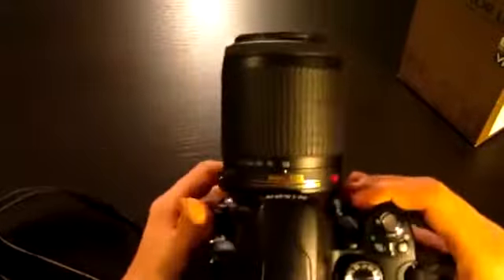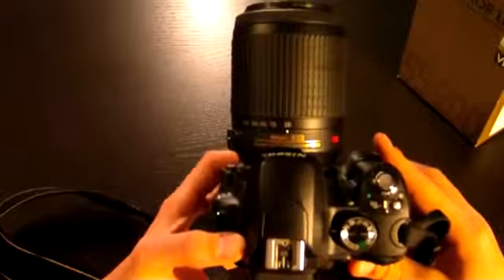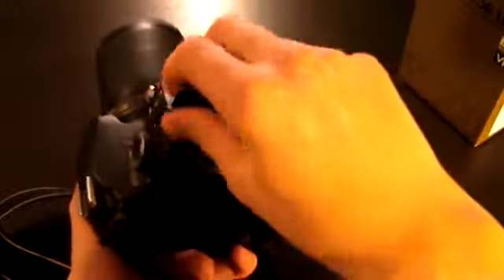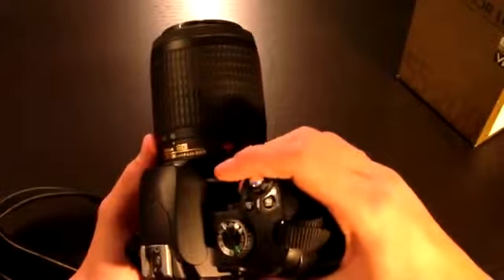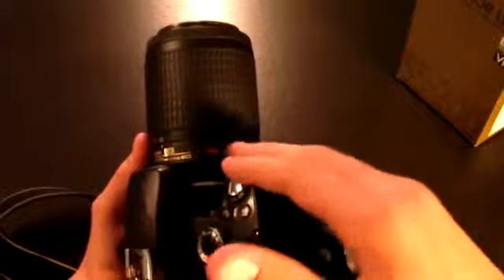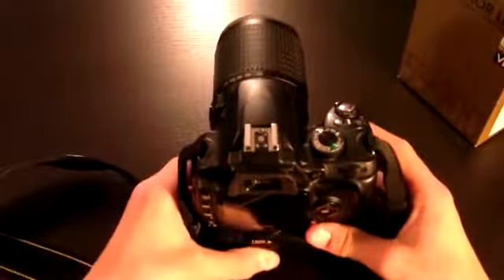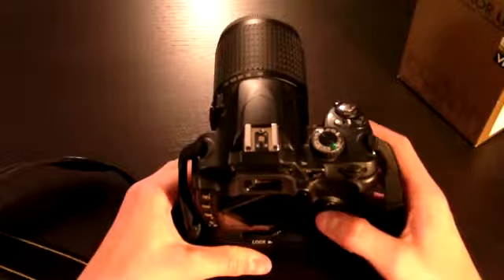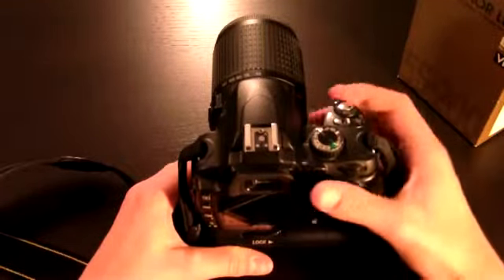So that was my short review on the Nikkor 55-200mm f4-5.6 ED DX lens. DX is meant for cameras that are not the D700, D3, D3S, or D3X — in general, cameras that have a 35mm sensor, or in Nikon's terms cameras that have an FX sensor, which is the same size as 35mm film. If you have one of those cameras then this probably isn't the lens for you. You can still use it — it's not like it won't attach and the camera will still recognize it — it's just that the characteristics won't be the same as using it on a DX camera. So that was it for my review.